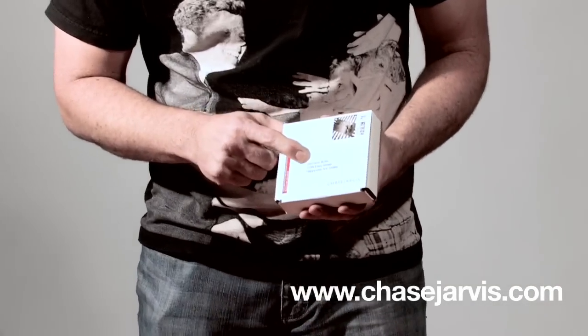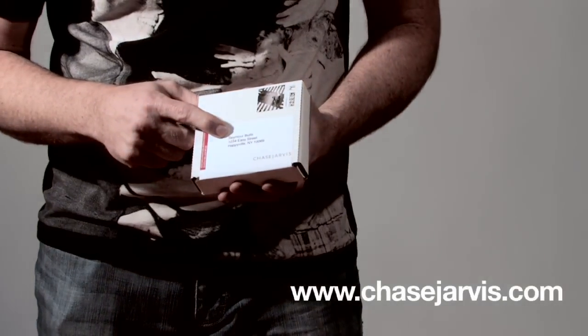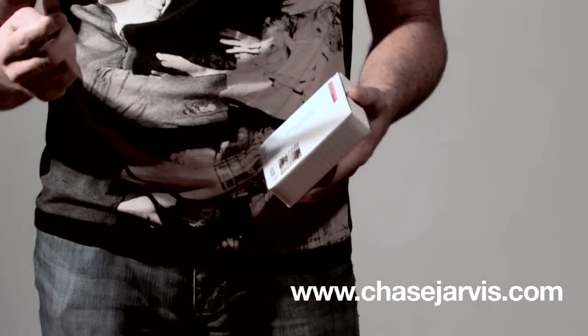This particular gift is addressed to my friend Seymour Butts in Happyville, New York. I'm going to use my switchblade knife to open this. You can use a pen or a letter opener or whatever you've got.